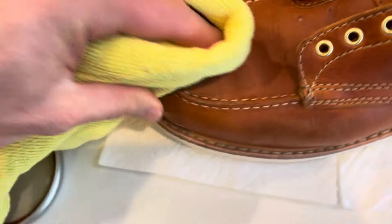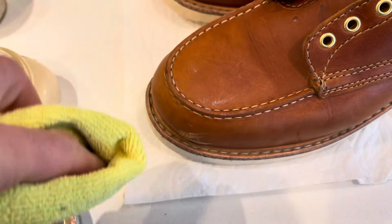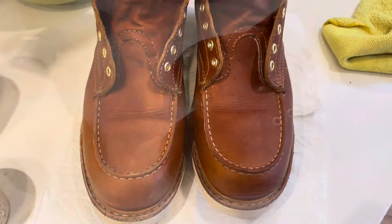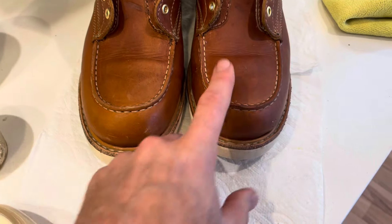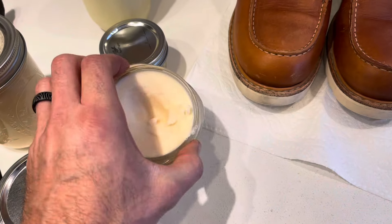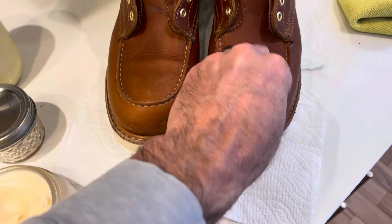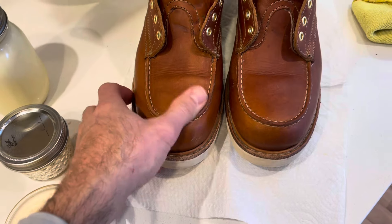Let's just put a little bit on there and see what it does in one spot. It doesn't change the color — I like that. So I'm going to go ahead and give these a good rub down and then polish them up and see how they look. One of the things I really don't like about most leather conditioners is they make the leather too dark. This is the one I just polished — I rubbed it in thoroughly all over the whole shoe. It does add a little bit of stickiness.